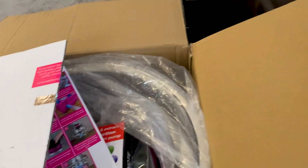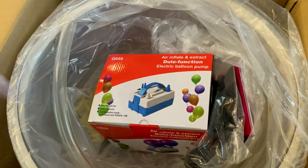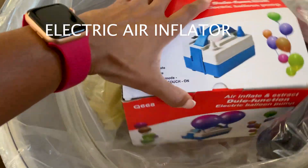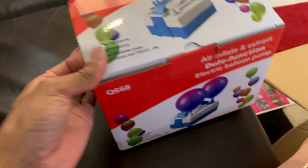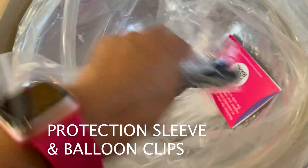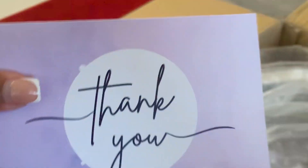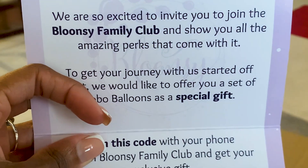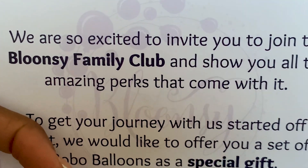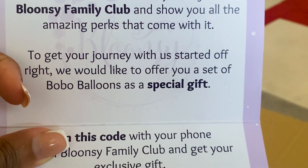Blondie brand. We are so excited to invite you to join the Blondie family club and show you all the amazing perks that come with it. To get your journey with us started off right, we would like to offer you a set of Bobo balloons as a special gift. Awesome, thank you Blondie! I was hoping you guys sent these balloons.